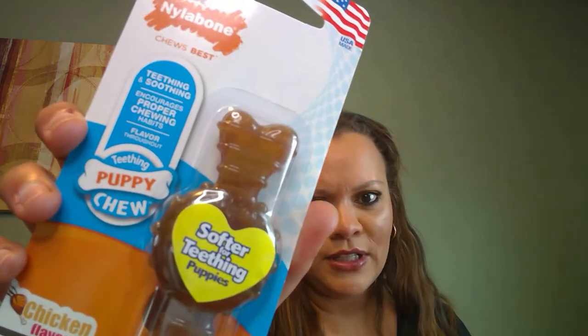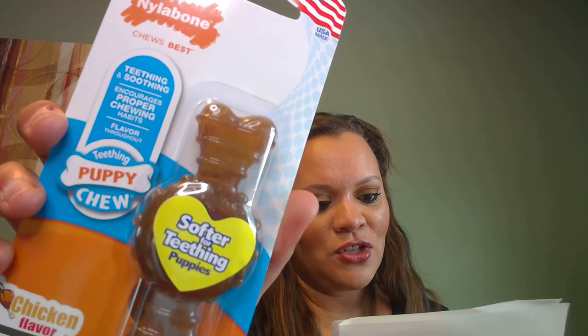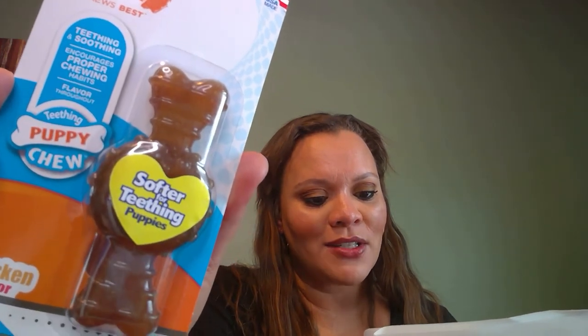First up is a Nylabone — a softer one for teething. It says this chicken chew is perfect for your teething pup: his little teeth are sharp! They're made with soft material for teething puppies and help encourage positive chewing habits from a young age. USA made. He loves chewing on everything and anything, so we'll take it.